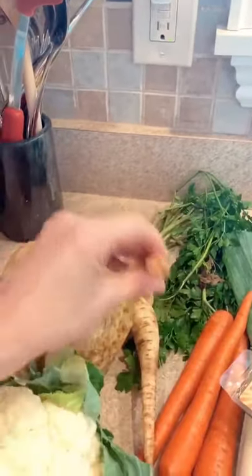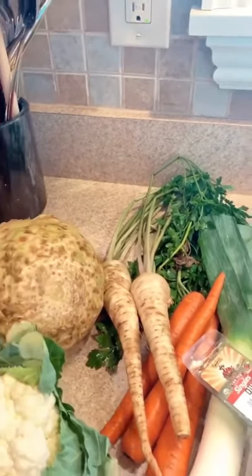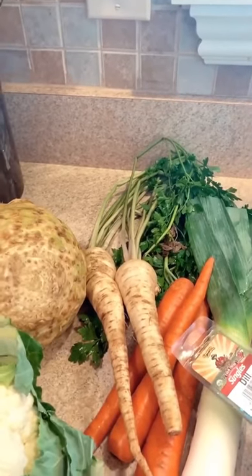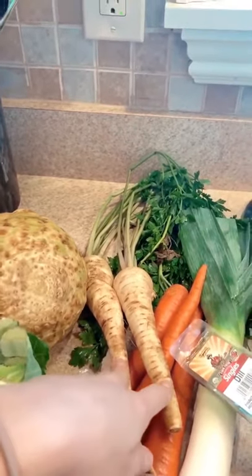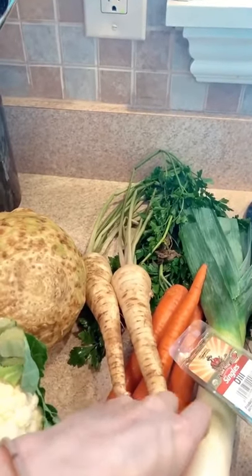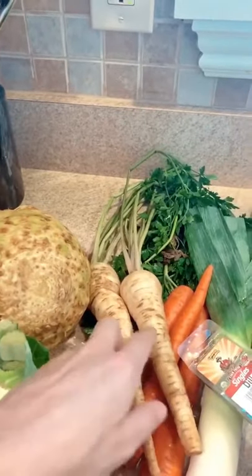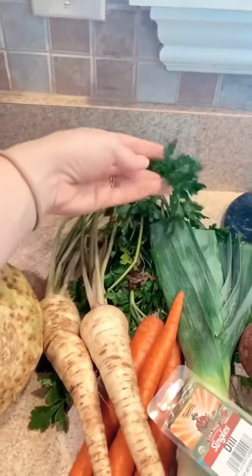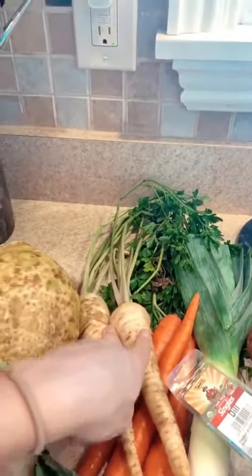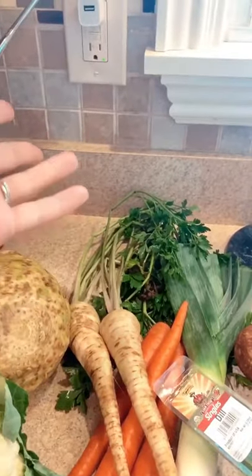So this is a parsley root. Some people know of a parsnip — that is different. When you go to a grocery store and you ask for a parsley root, make sure that's what you're getting and not a parsnip. They're from the same root vegetable family, but they are different things. So this is the root, and this is actually parsley that you get at the store. I'm going to use these two for the soup, but I'm going to cut this off and put the parsley in my fridge for something else.